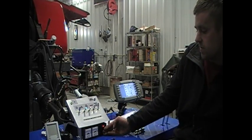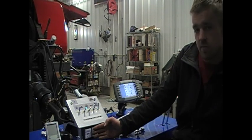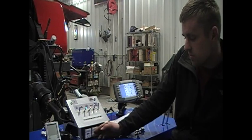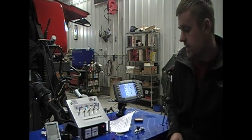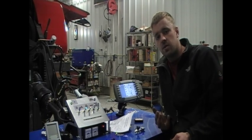Down here we have an amp gauge and a voltmeter. It's telling us how many amps we're drawing. Right now we have the field lights on this 3x4 baler and we're drawing around 15 amps. This gives us the ability to see how much power or how much amperage we're drawing.